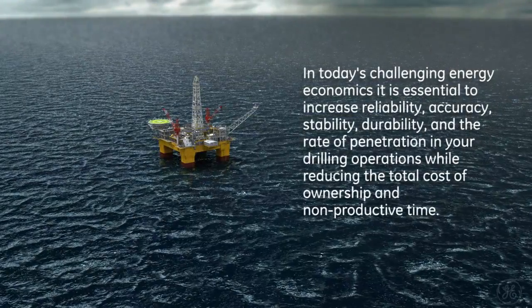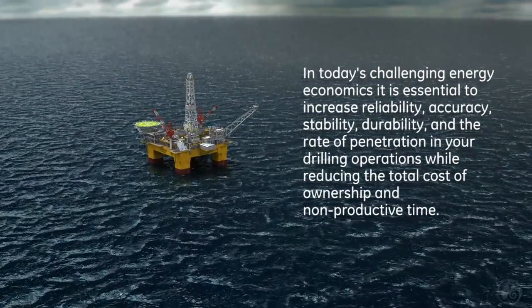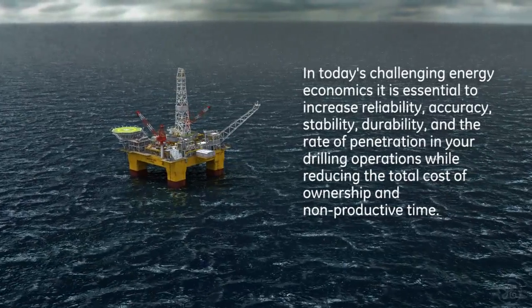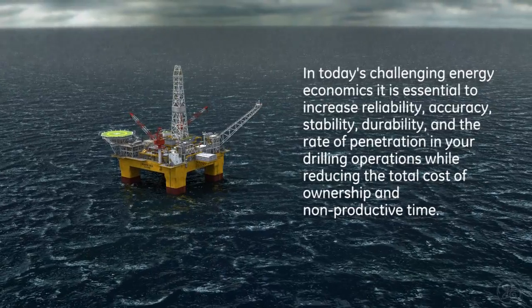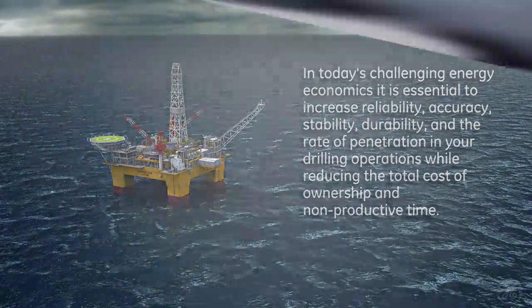In today's challenging energy economics, it is essential to increase reliability, accuracy, stability, and durability, and the rate of penetration in your drilling operations, while reducing the total cost of ownership and non-productive time.